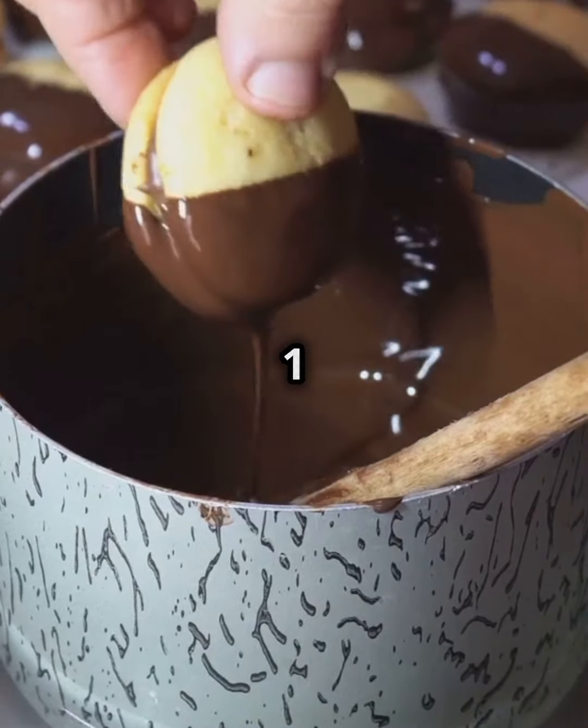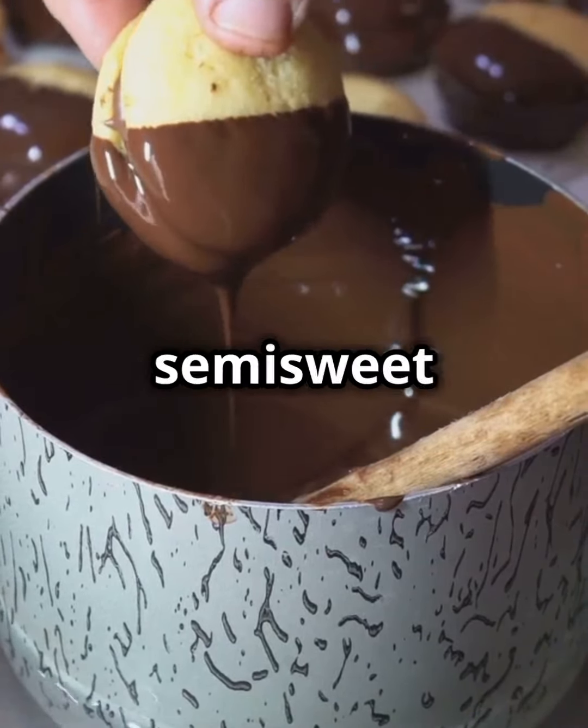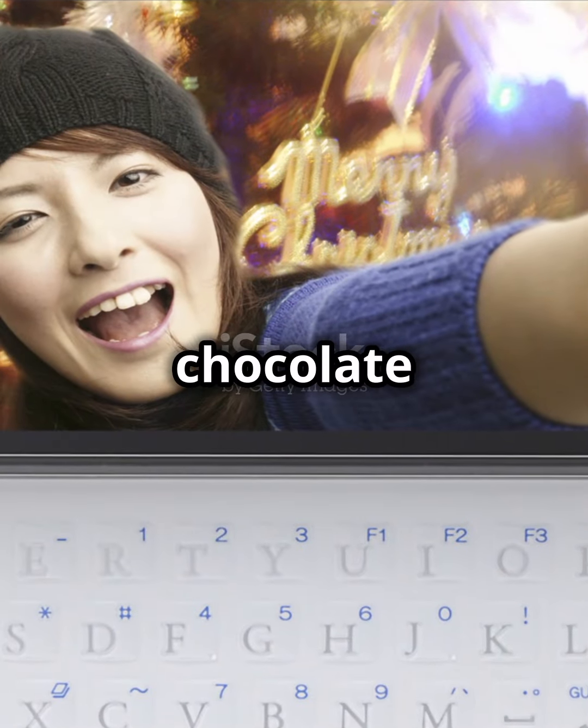Melt 1 cup of semi-sweet chocolate chips in the microwave. Then, spoon the chocolate over the caramel-covered pecans. Sprinkle with a pinch of sea salt. Let them cool until the chocolate hardens.